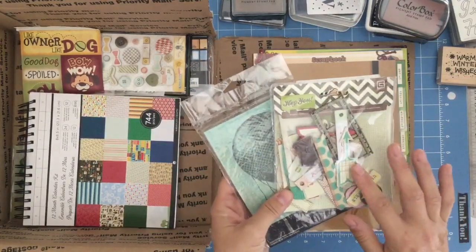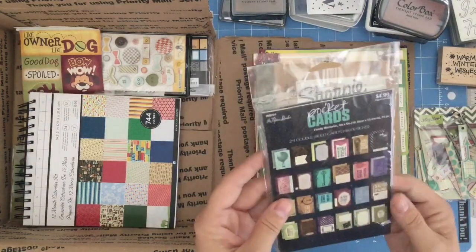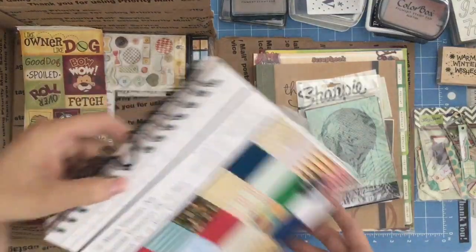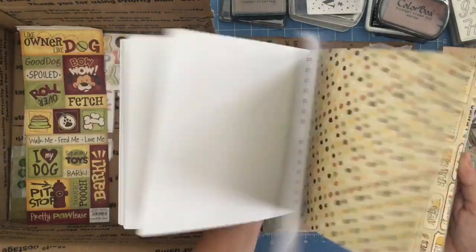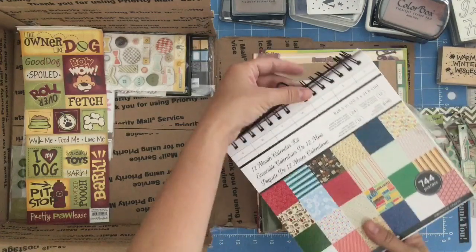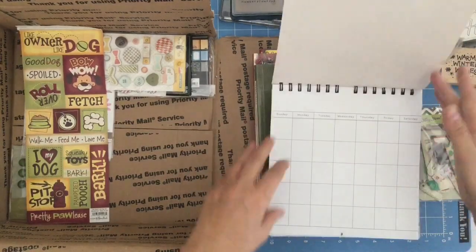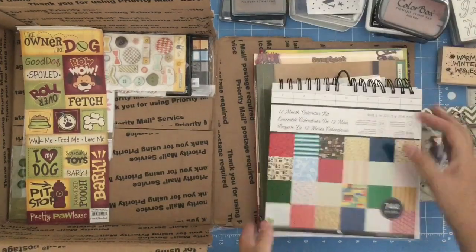Then these are chipboard die cuts. And this is cool too — acid and lignin free paper, and it has a bunch of different cards in here. It says 24 double-sided cards — these are journaling cards. And it's a 12 month calendar kit. Look at that — it has cool papers in there for them to play with, some stickers to go with the calendar pages, and a hanging thing. It says it's 8 by 8.5 inches. That is fabulous. And then they can make and decorate their own calendar.